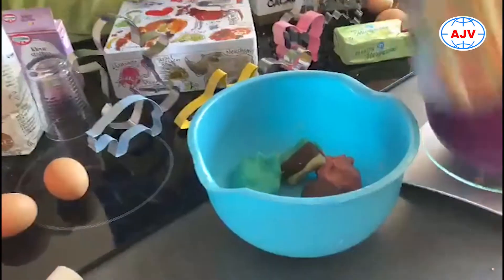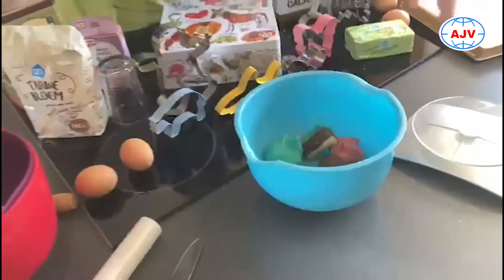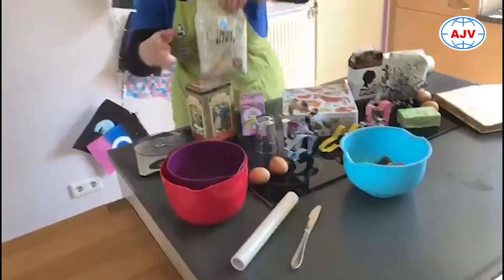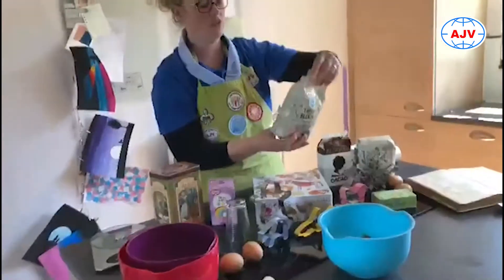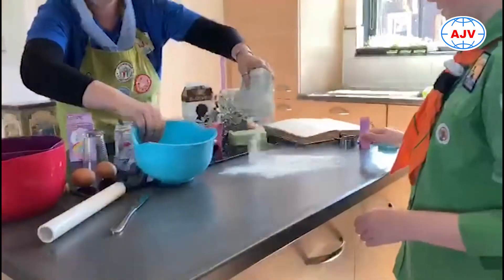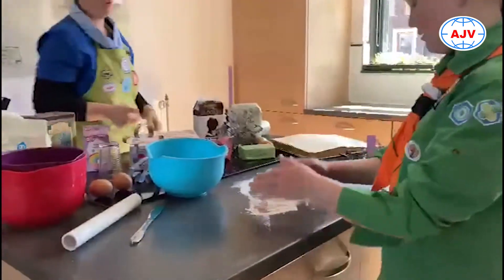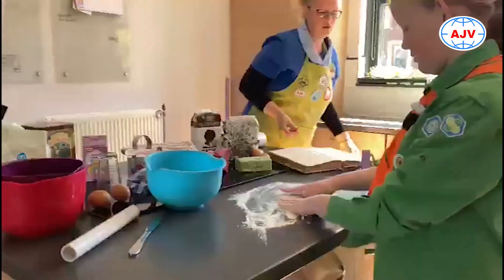En dan gaan we het deeg uitrollen. Dan ga je eerst even wat van je bloem op je aanrecht doen, want anders gaat je deeg namelijk aan je aanrecht vast plakken en dan kun je je vormpjes er niet makkelijk afhalen.